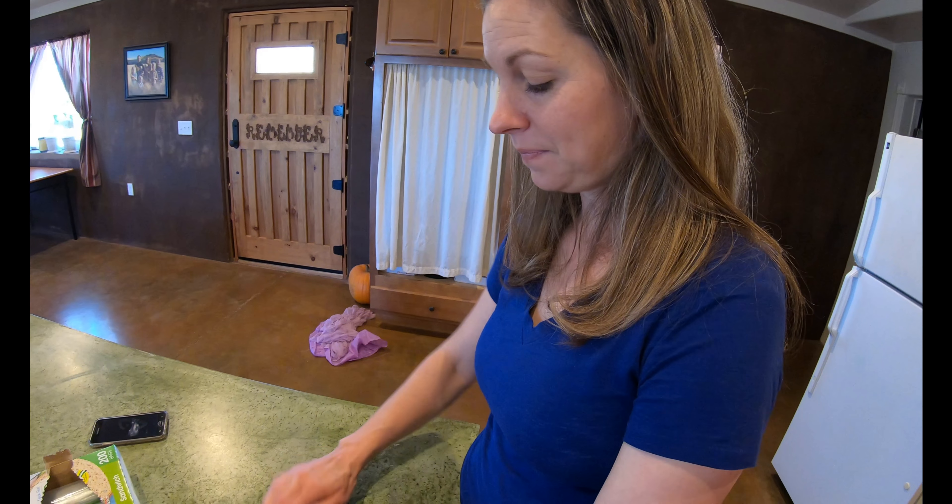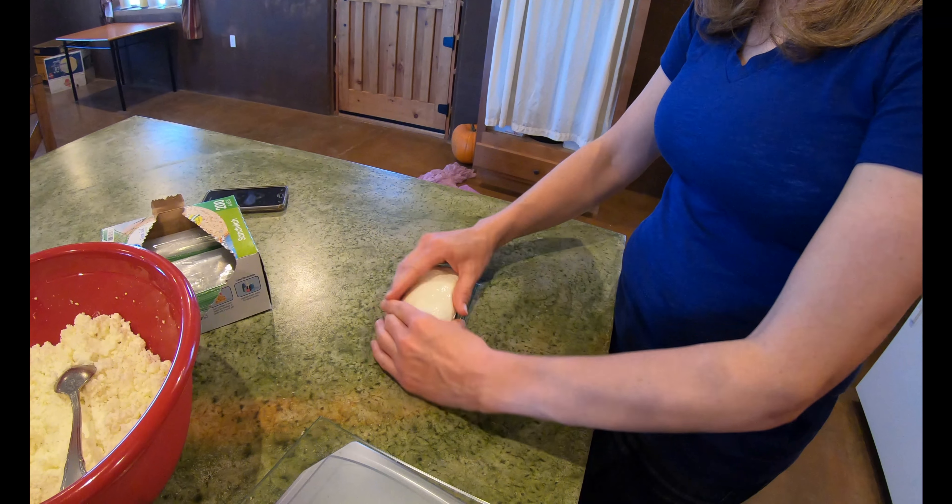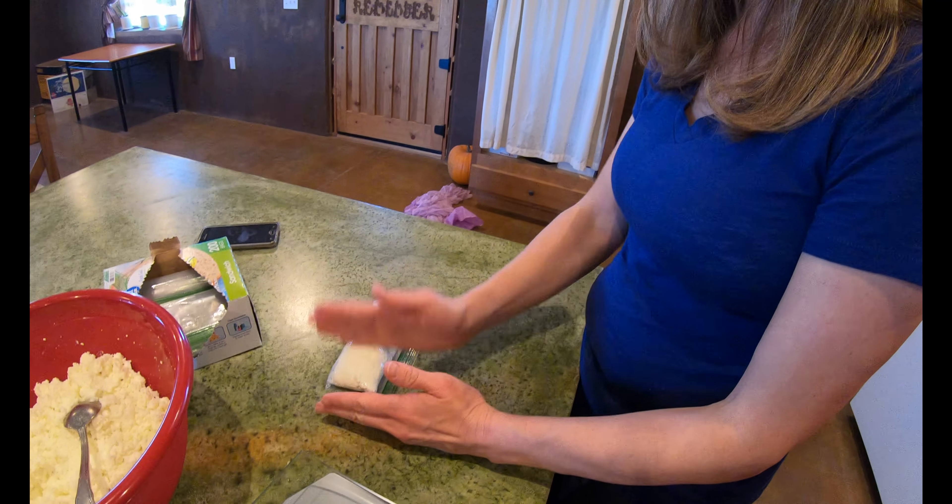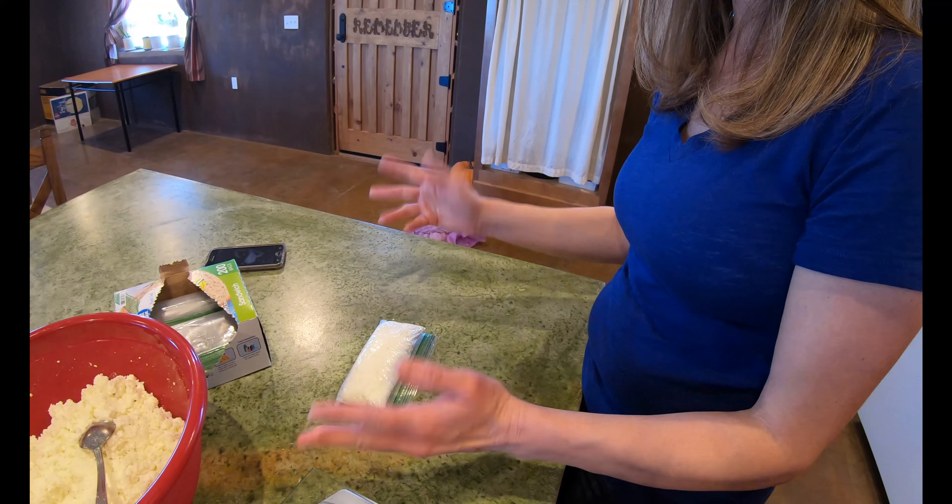I like to smash them and make them kind of a uniform shape, so if people want to slice it when it pulls off or crumble it, they can.